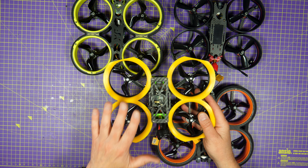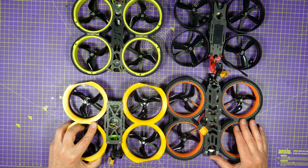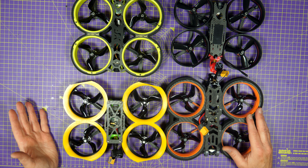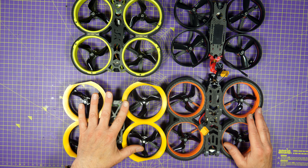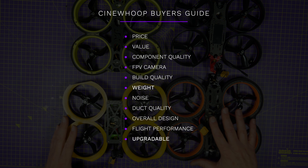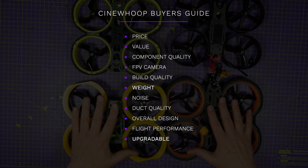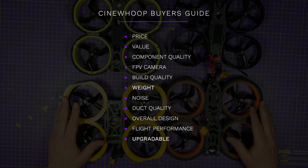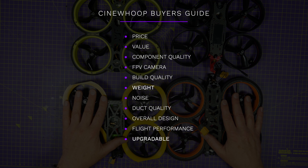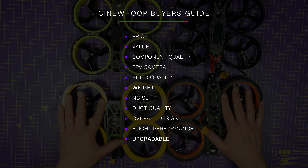I'm going to be taking the Shendrone Squirt V2, an iFlight Megabee V2, the iFlight Bumblebee, and a Diatone Taycan, and directly comparing them to help you decide which is the best Cinewhoop for you. I'll be scoring them on Price Value, Component Quality, FPV Camera Choice, Build Quality, Weight, Noise, Duct Quality and Performance, Overall Design, Flight Performance, and how easy they are to upgrade and improve.